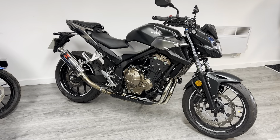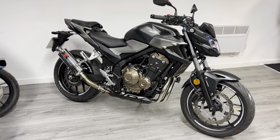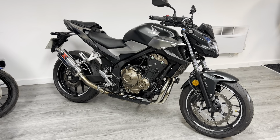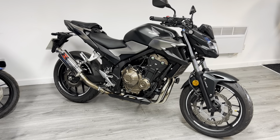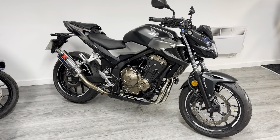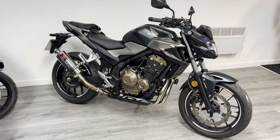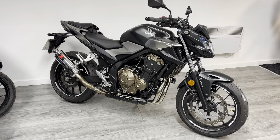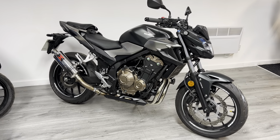The bike comes with a three-month warranty and free delivery to England and Wales. We can deliver to Scotland as well for a small charge, and we can offer finance and part exchange. If you have any questions, we've got WhatsApp, live chat, all the social media channels, or you can pop into the showroom. Give us a call and we'll do our best to answer any questions. Thanks very much for watching — I look forward to speaking to you soon.